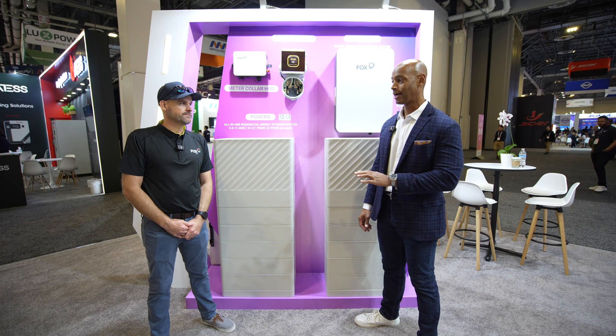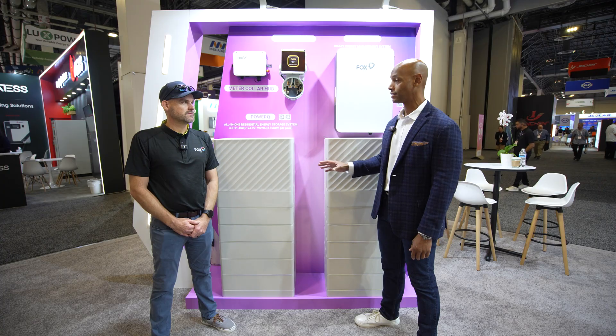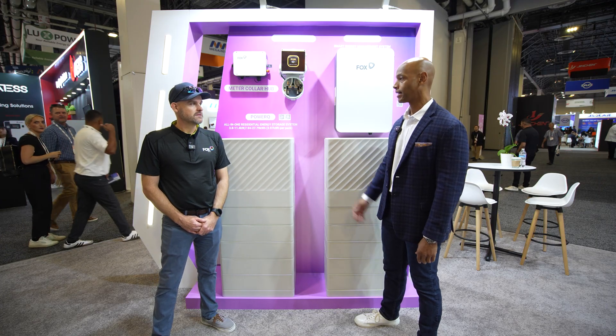For those of you who have been following the channel for a while, Fox ESS is one of those companies that's been really crushing it internationally, especially in markets like Europe, the UK, Germany, and Australia. Now they're coming into the US market with their all-in-one solar storage and load control solution. So Kyle, for those that aren't familiar with the PowerQ product, can you walk us through the basics — the architecture and the basic specs?